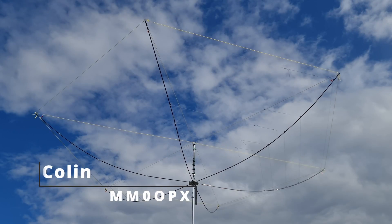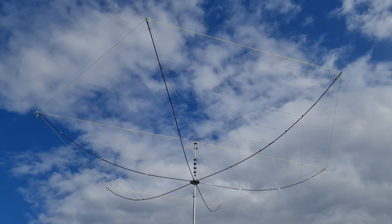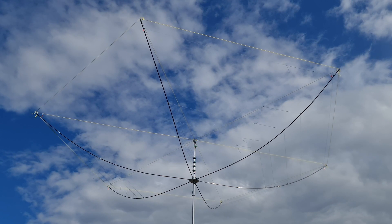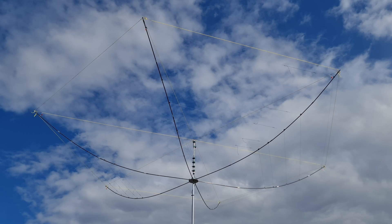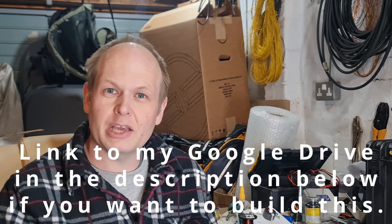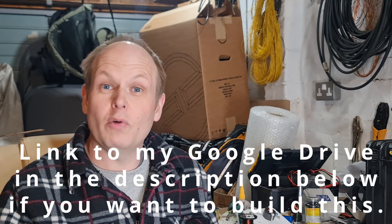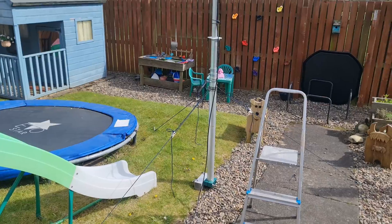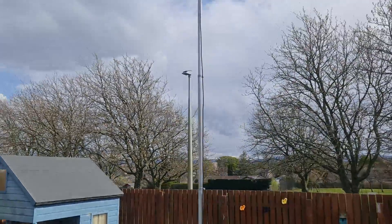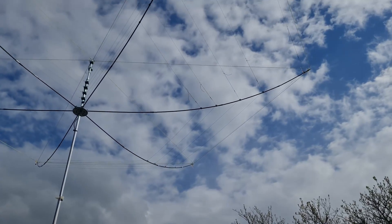Yesterday I spent about six hours working on the hex beam and made some really good progress. The purpose of this video is to give you an update on that progress if you're building along, and hopefully there are some more hints and tips. This is by no means the last video on the hex beam — I've still got quite a few more covering the various sub-assemblies. I was able to get the hex beam up around six metres in the air, which allows me to take some measurements I'll cover shortly.